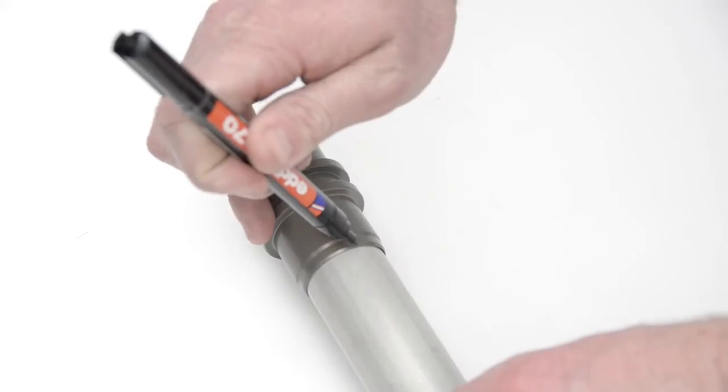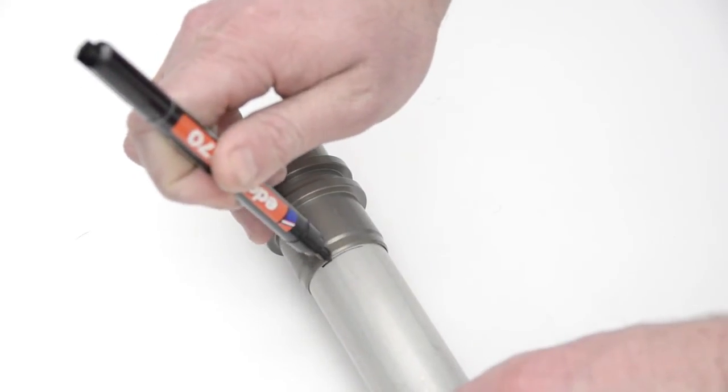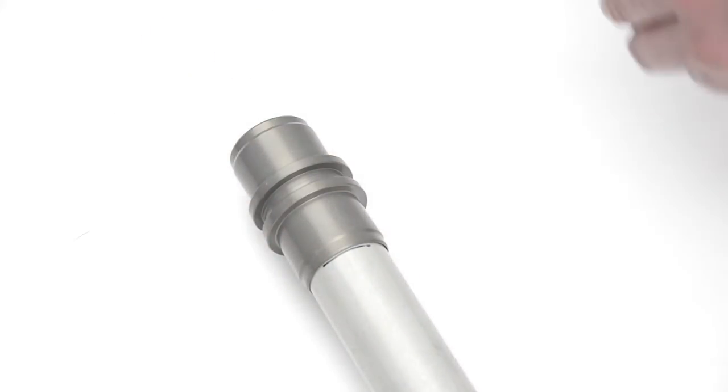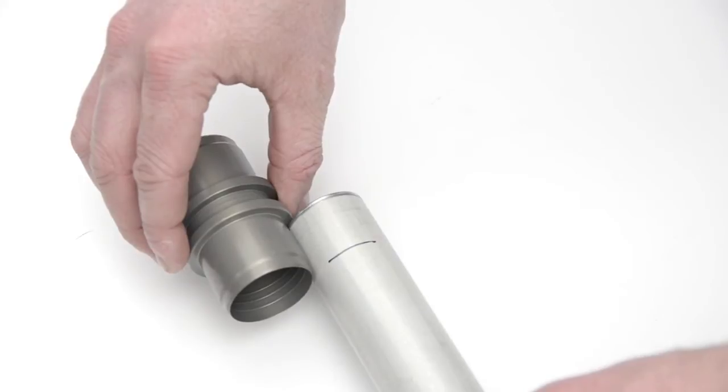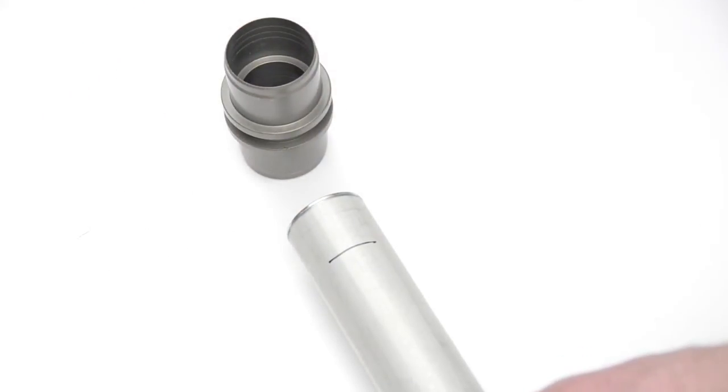A Reflock connector consists of the connector body, two pipe inserts, and two nuts. The first step is to fit the insert into the pipe, then fit the Reflock joint body over the end of the pipe. Ensure that the joint body is fully home, then mark the pipe.